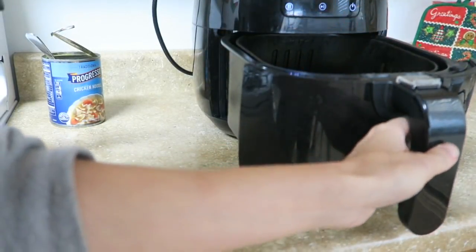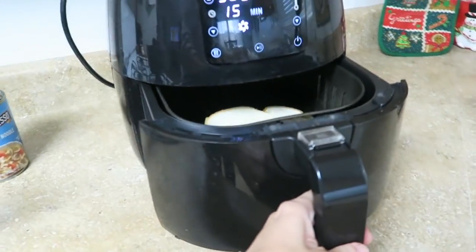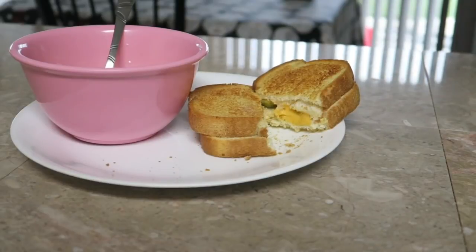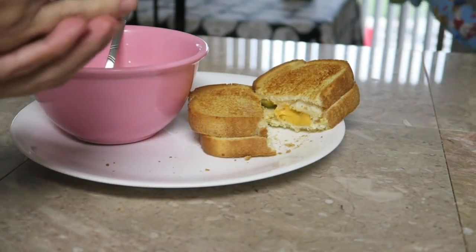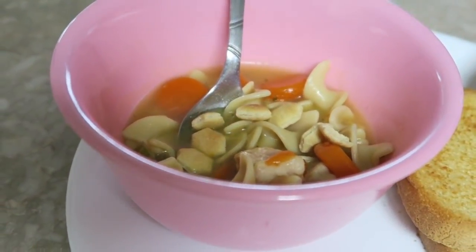It says 15 minutes but I did it for about six minutes each side — I did flip it over and it came out perfect. One cup of the soup is three points and my grilled cheese sandwich came out to six points. Then I added a little bit of oyster crackers. So yeah, that's my dinner.